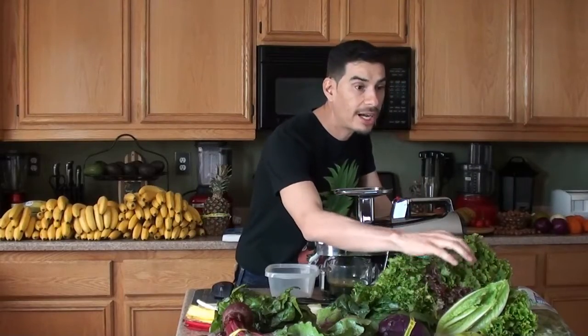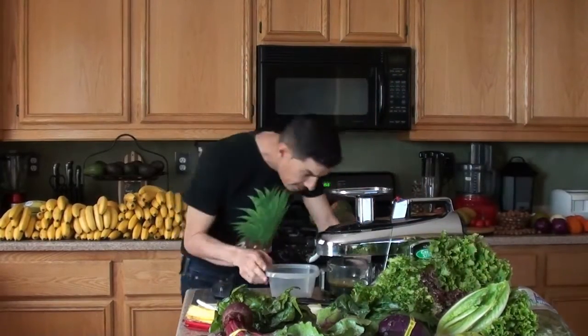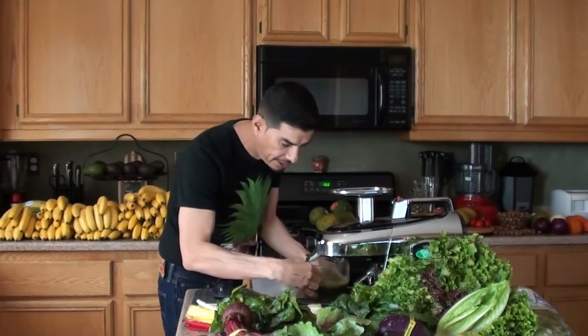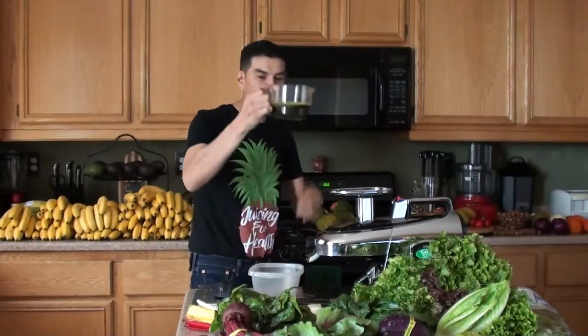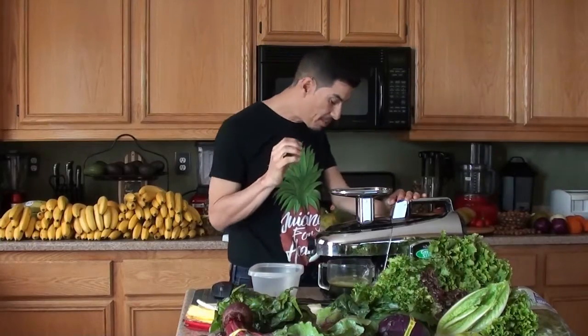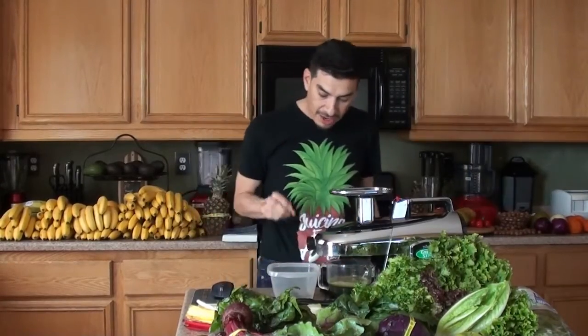So I used a quarter of the red leaf, quarter of the green leaf, and a quarter of the romaine. But now that I've done this, I think it was meant to be a quarter of just one of them. I don't think you have to use all three because this recipe is only supposed to make eight ounces of juice. So I already messed it up.